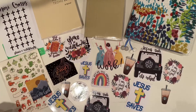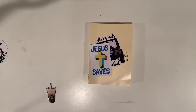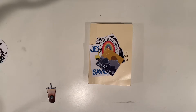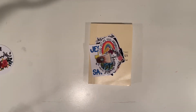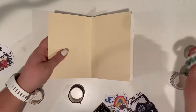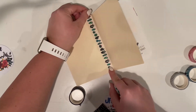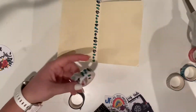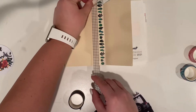Hi guys, it's Amy from Grace and Wildflowers. I'm super excited about this video today. Grab your journal or a cup of coffee and let's decorate some planners. What I'm showing you here are the stickers I plan on using inside my A6 Hobonichi Techo — these are all stickers that I created, which will be in my Etsy shop.